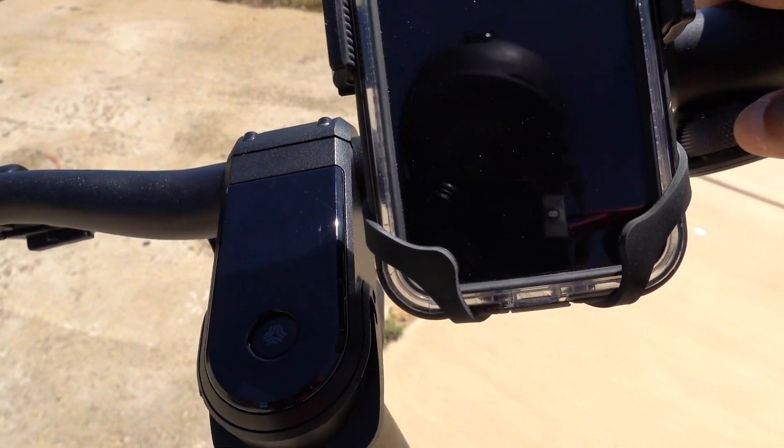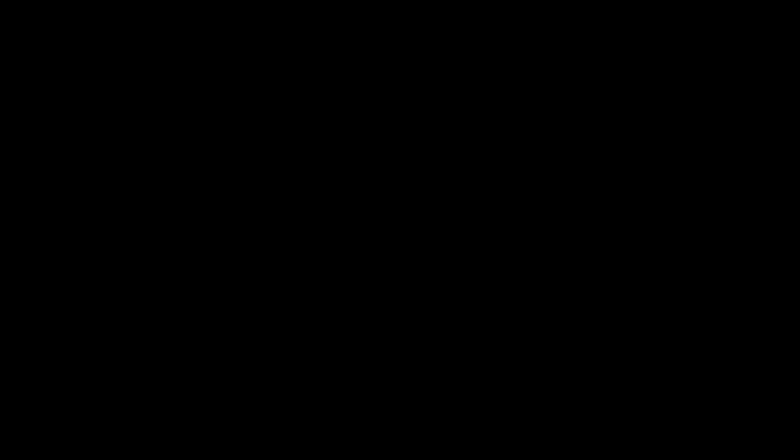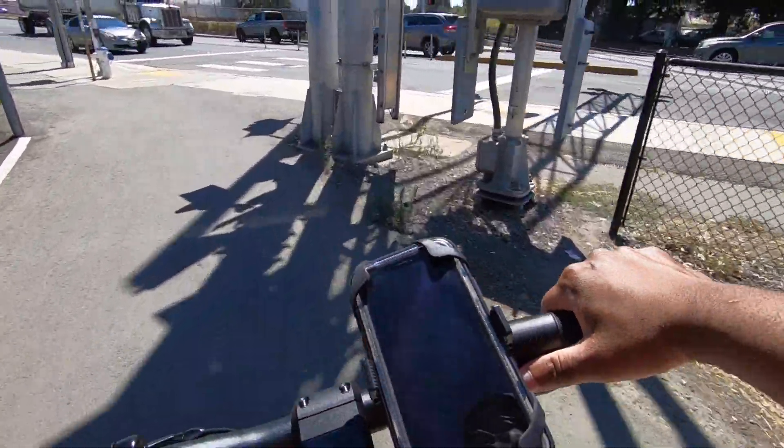Two of your forms of braking will activate the brake light in the back. Alright, I'm coming up on my first stop.